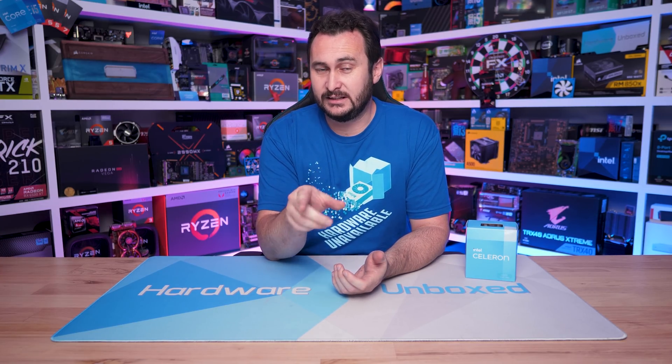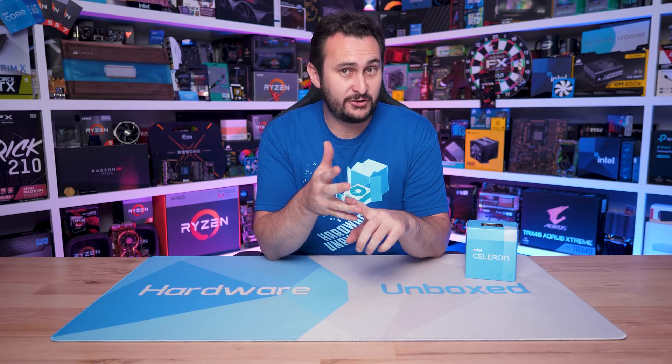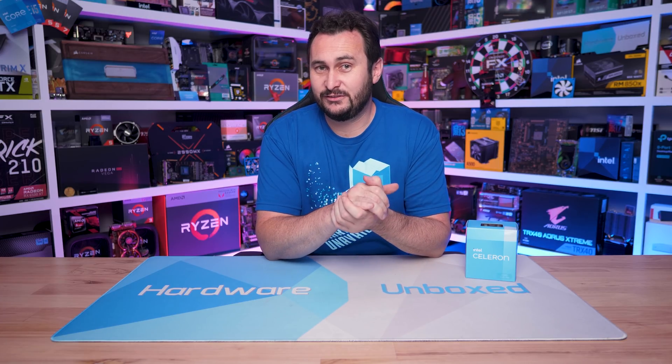If you'd like to support the Hardware Unboxed channel, we have Patreon and Floatplane — links are in the video description. You'll get access to our Discord server, monthly live streams, behind-the-scenes content, and Q&As. Thanks for watching — I'm your host Steve, and I'll see you again next time.